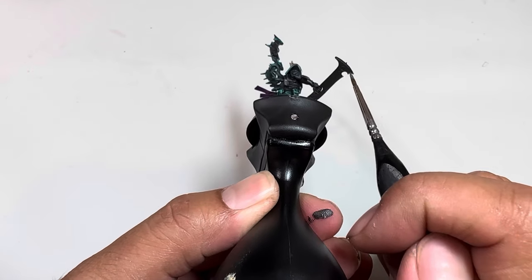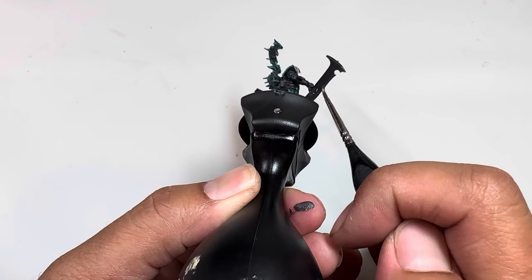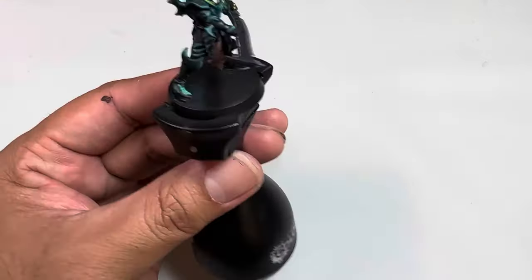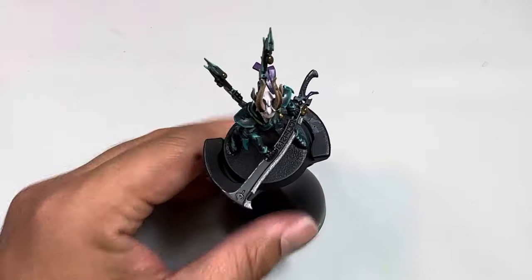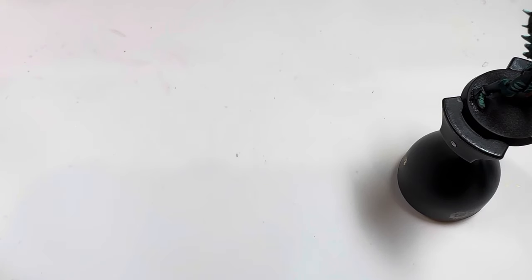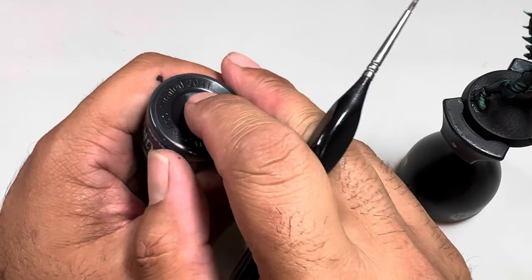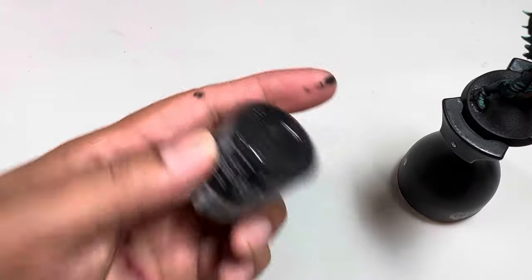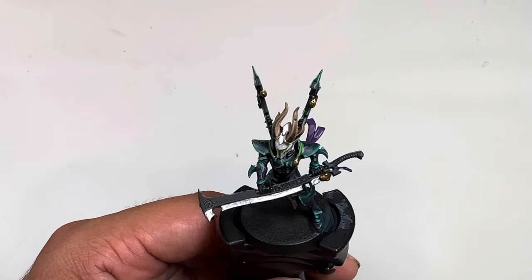If you are a perfectionist or want to make sure you've got all your angles covered, you can flip your model over. It really helps to have a handle. I'm using a Games Workshop handle - it's small and fits nicely in your hand. But you can just as easily use a pill container or an empty paint pot flipped over with some blue tack on the back. You just need something your hand will grip easily.